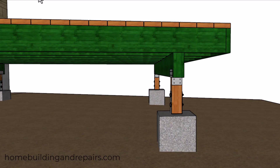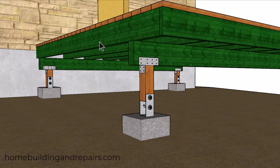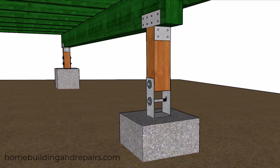Since we don't need to have each footing at the same height when we're using posts, we can simply lower them, keep the tops of them six inches above the soil, and make all of the necessary adjustments to our wood posts.